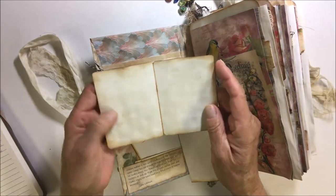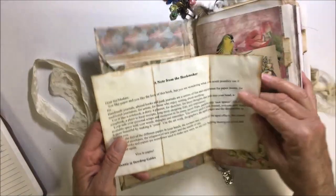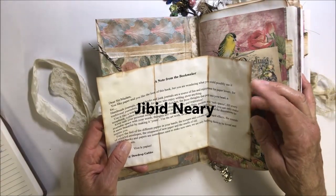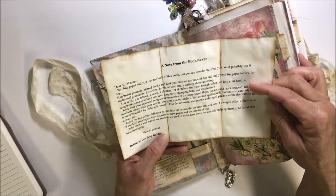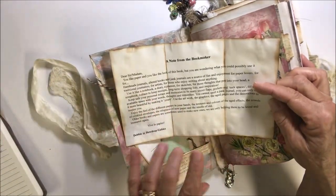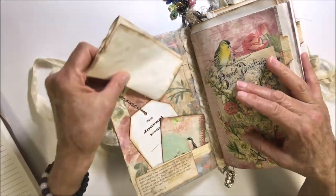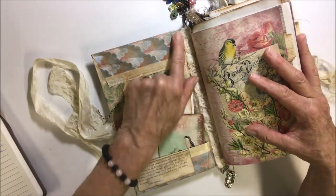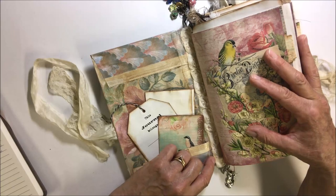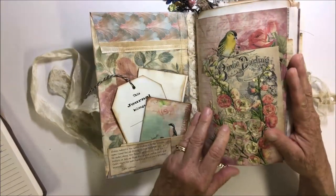I've also done a lot of stamping. Here's one of the little mini booklets and I've included a note from the bookmaker — I'll have to check that and put it up on the screen. This is for if you're going to be giving a journal to somebody who doesn't know what they are; it explains what it's for and what you can do with it. There's some small rosette trim down here to hide the spine from the hidden spine.